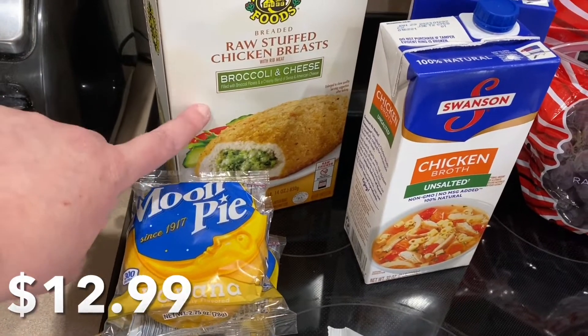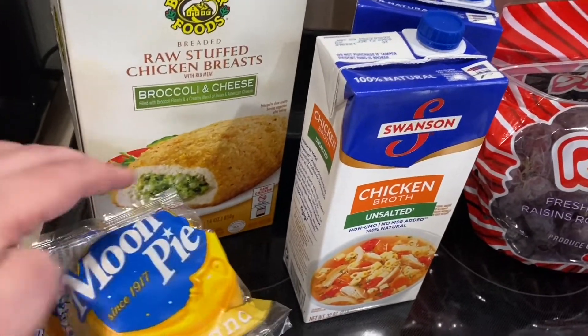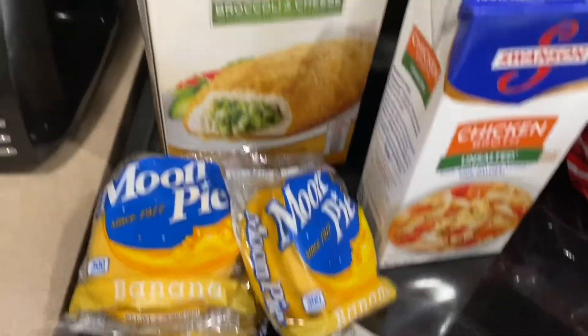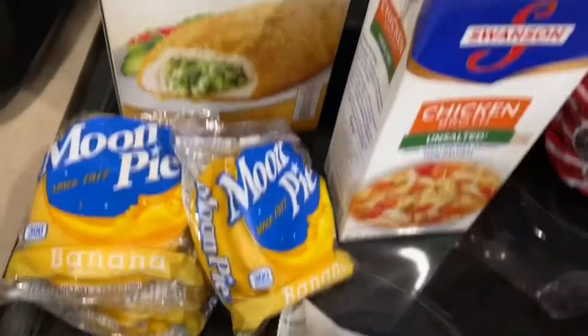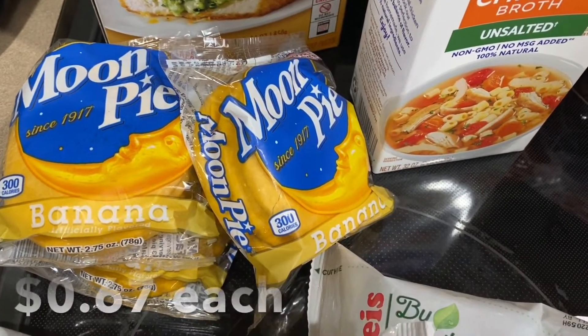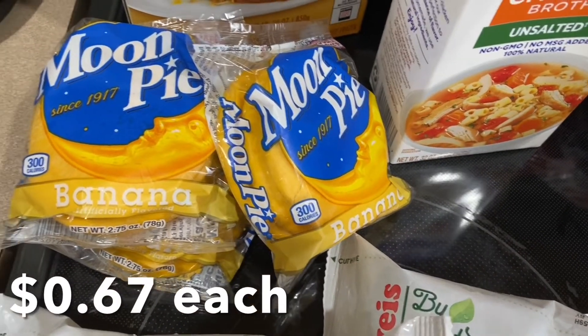For dinner tonight, the kids love these, so this is what they're getting. That's why we got them.